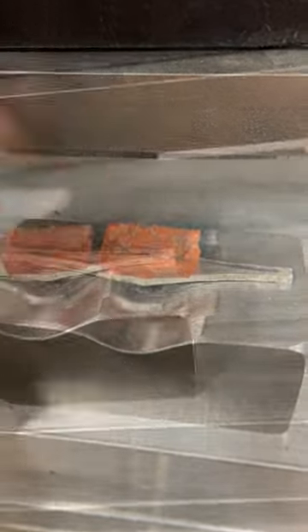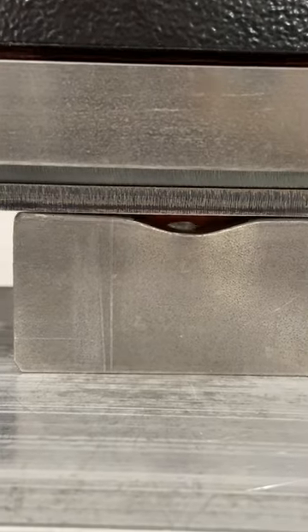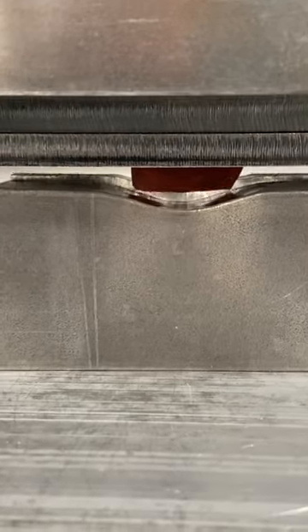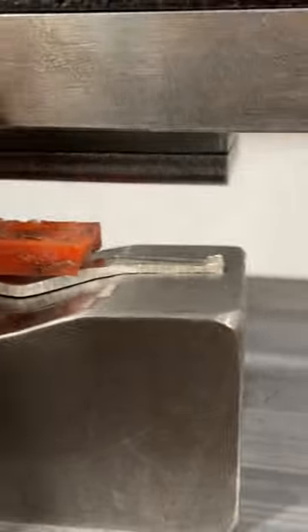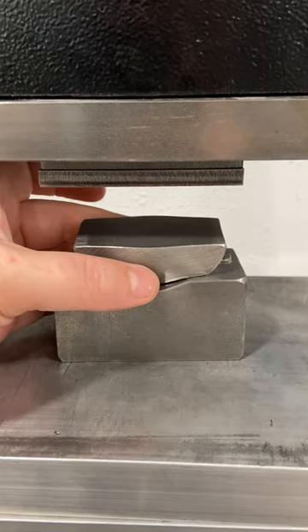First we're going to begin with 12 gauge sterling silver sheet and the impression die. Here I've cut the silver sheet to the rough shape of the ring leaving extra on all sides, and I'm pressing it with a hydraulic press and a small piece of urethane. I'm also using a tool steel pusher on top of the die.